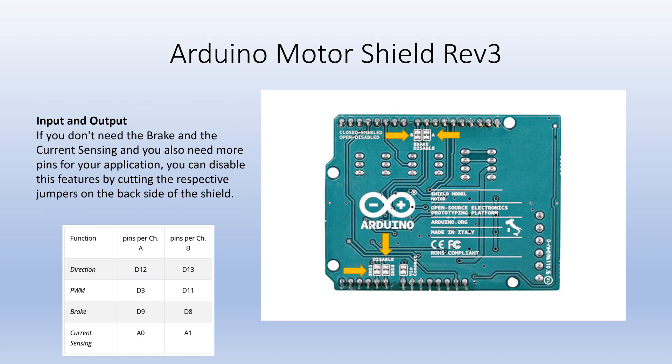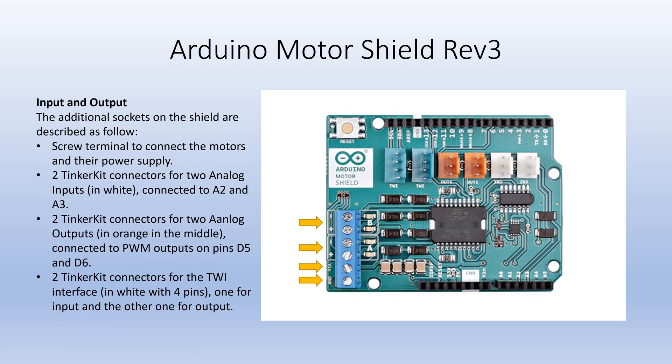If you don't need the current sensing pins or the brake pins and you need more pins for your application, then you can cut the respective jumpers on the back of the shield. The screw terminals are used to connect the DC motors and their power supply.